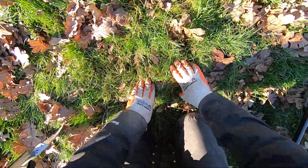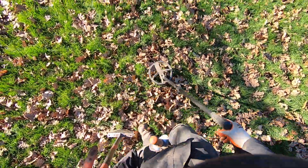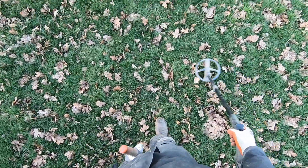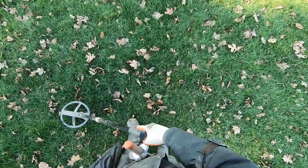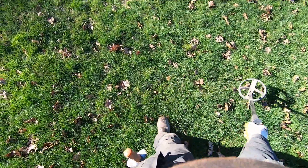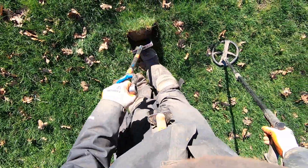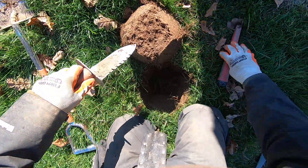Boy, I haven't struggled like that on a target in a long time. I don't think my pin pointer — even the Impulse and the Garrett — are not working very well today. All three different pin pointers are not performing well. It's cold. There we go, here's a good target. Pin pointers are just not working very well right now.